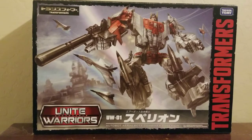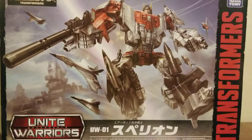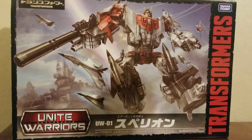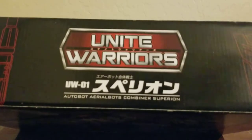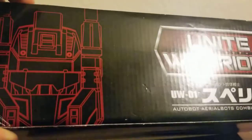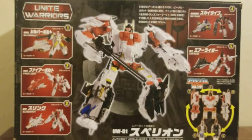Before we get started, let's take a quick look at the Unite Warriors packaging, because honestly it's very beautiful. You've got Superion with his limb buddies and it looks great. That's Transformers in Japanese right there, and it's not a sticker — it's actually printed on the cardboard. Unite Warriors UW01 — I'm guessing this is the first set for Unite Warriors.